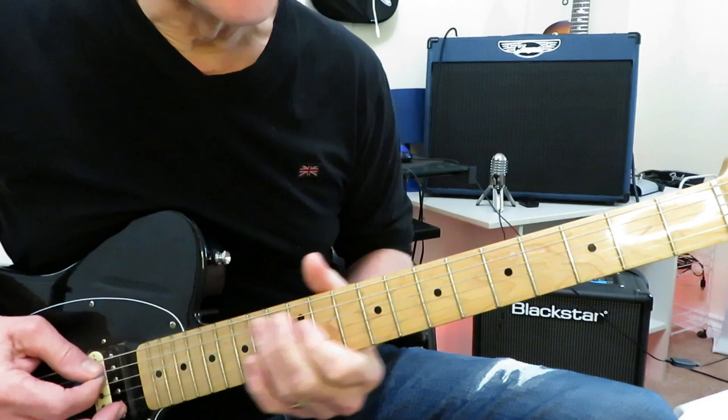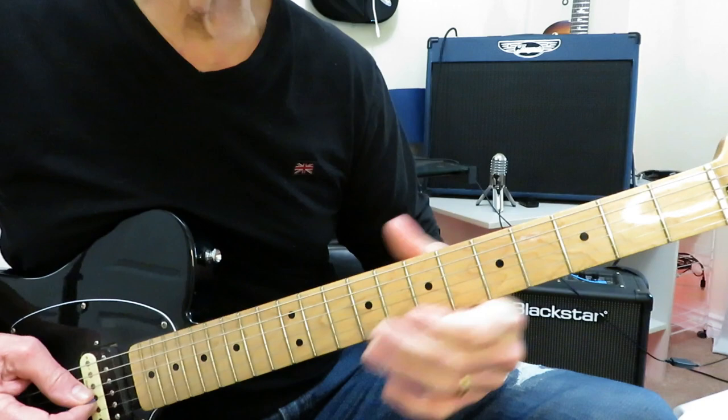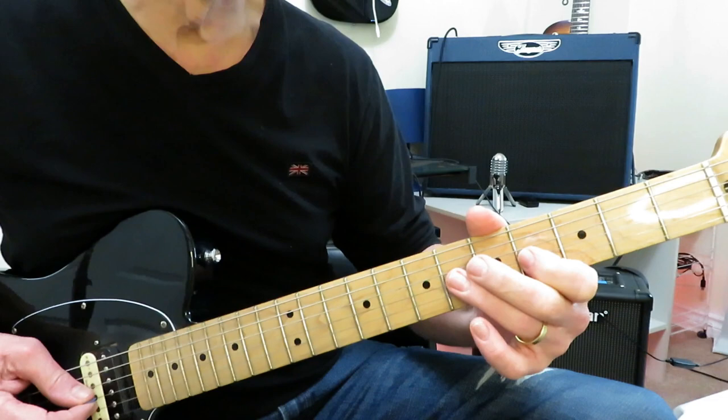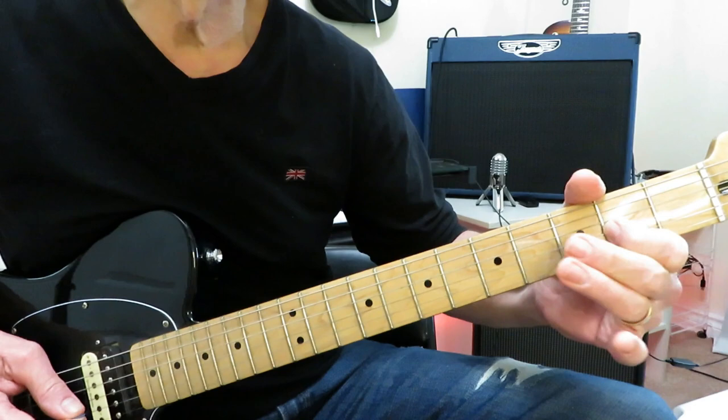So we're going to slide into the 4, then go to the 2 of the G, on to the 4 of the G, and then give that a full-step bend. From the top: from that bend, you release the bend, and then quickly jump into this little trill between 4 and 6. Pull back off to 4, and then back it up to 2.